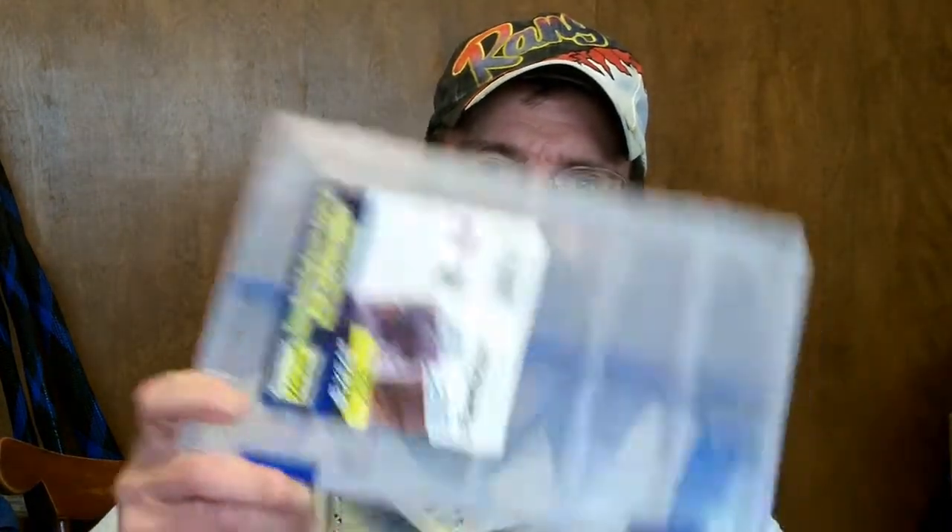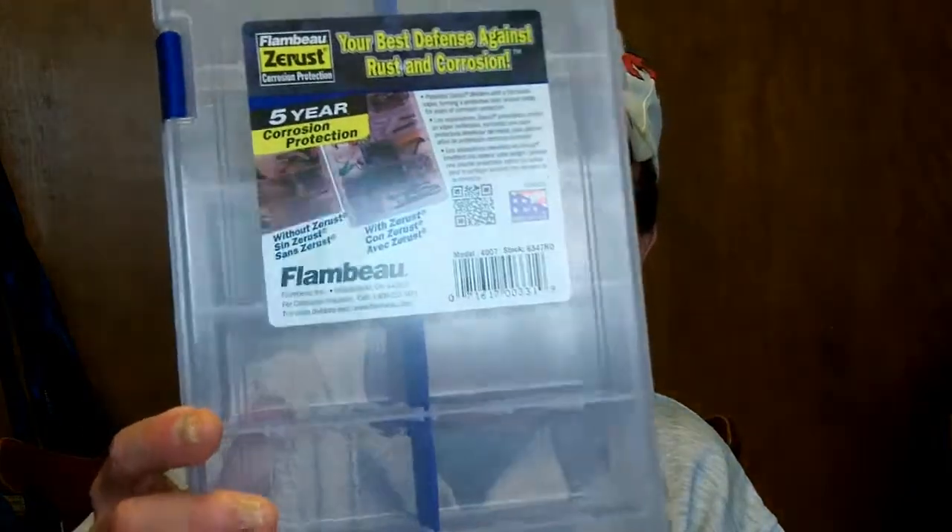After trying to transfer some baits from my Flambo boxes — which are my tried-and-trues, I've been using these for years — these Flambo boxes with the Z-Rust in them. I'm sure everybody's probably seen them at your local Walmart; that's pretty much where I get them from. This is a 3600 size, and that's what I basically carry. But when I went to transfer some baits over to this Plano Edge 3600, first thing off the bat I noticed a problem.